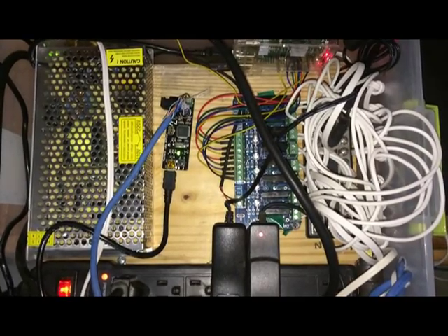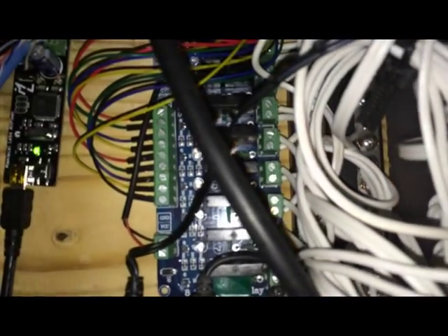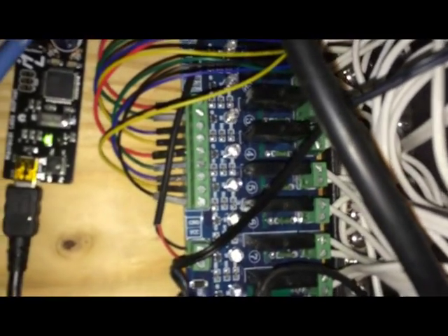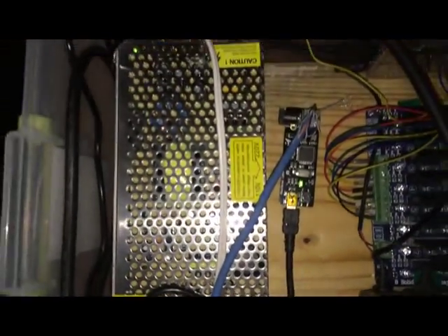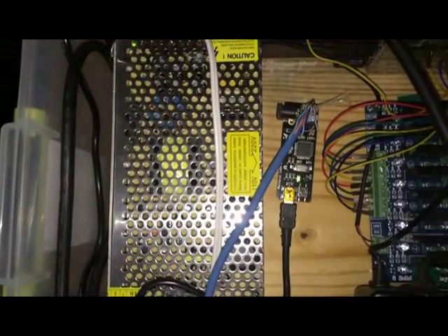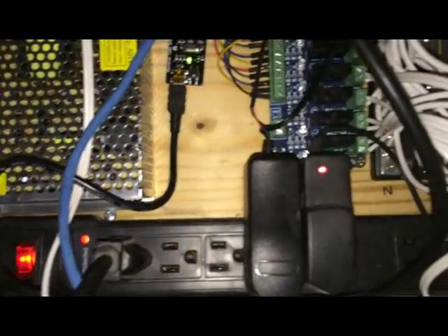Here we can see the Light Show Pi setup. Over here we have the 110 volt lines and the controller board. There's the All Pixel board with the USB connector and the 100 watt power supply for 5 volts for the LEDs.